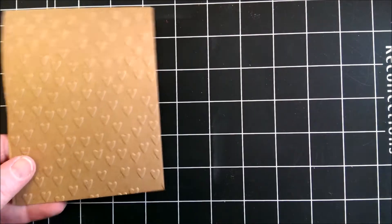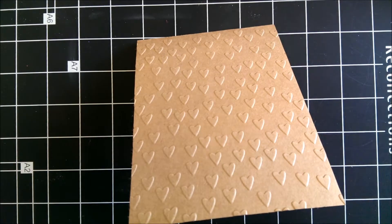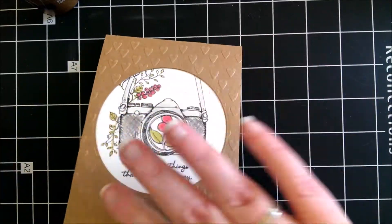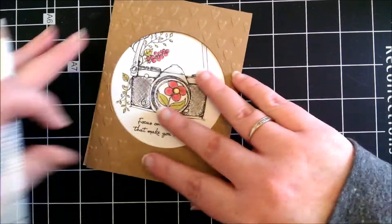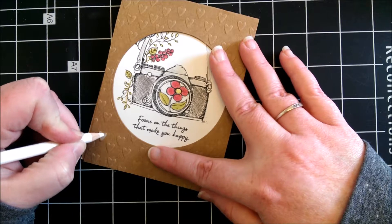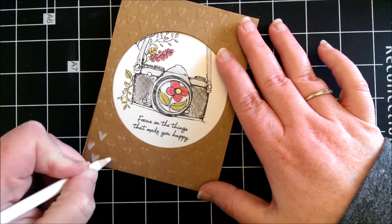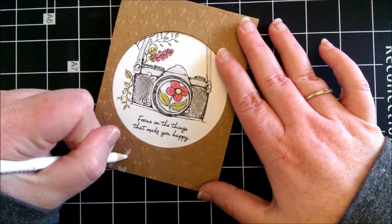I stamped the image onto some white card and pre-coloured it with my Prismacolor pencils. Then I took some craft card and a heart embossing folder and embossed the card, and then I took a circle die and cut out a circle. Then I glued the card to the image that I pre-coloured. Then I took a white Prismacolor pencil and I coloured down all of the hearts.